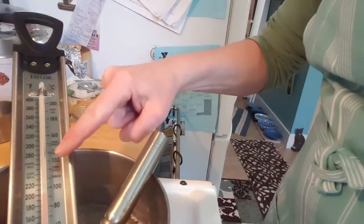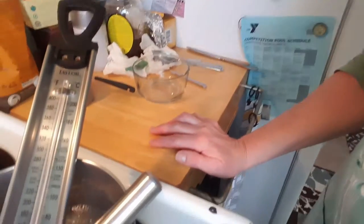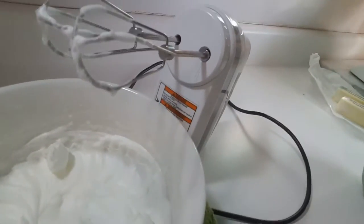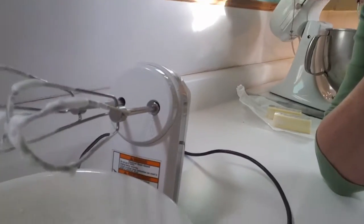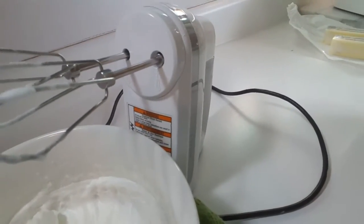I'm using a candy thermometer which has softball marked on it, and I'm also going to drop a little bit into cold water to test for the consistency. When this gets to the right consistency, I'm going to bring it over here to the counter where I have whipped up these two egg whites. We want them to be firm, as we did for the cake batter, and then we're going to mix that hot candy mixture in with the raw egg whites, which will semi-cook them. Now if you have some issues with raw eggs, this recipe might not be for you.